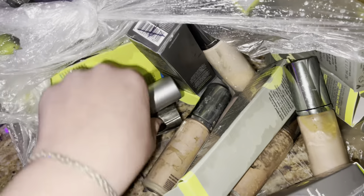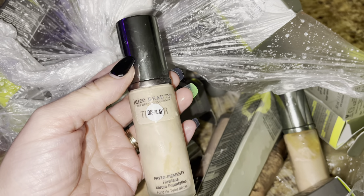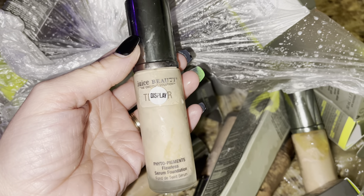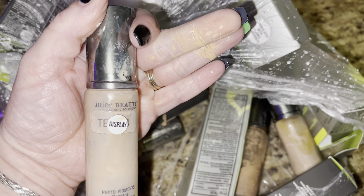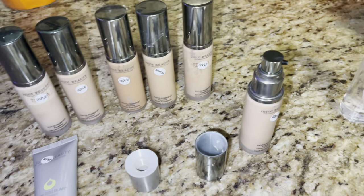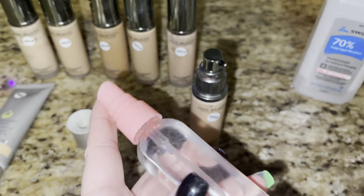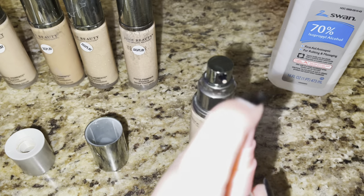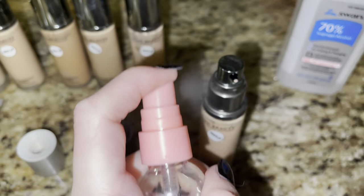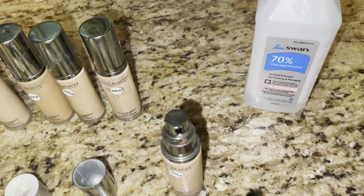Looks like there's quite a few different formulas. We have more of those, and then we have some in a glass jar. Pigment Flawless Serum Foundation — some of the lids are off and they're leaking a little bit. I wanted to show you how I'm going to sanitize these foundations. Rubbing alcohol in a little spray bottle — I'm just going to spray the hell out of it, especially where the little hole is, because alcohol won't hurt anything.